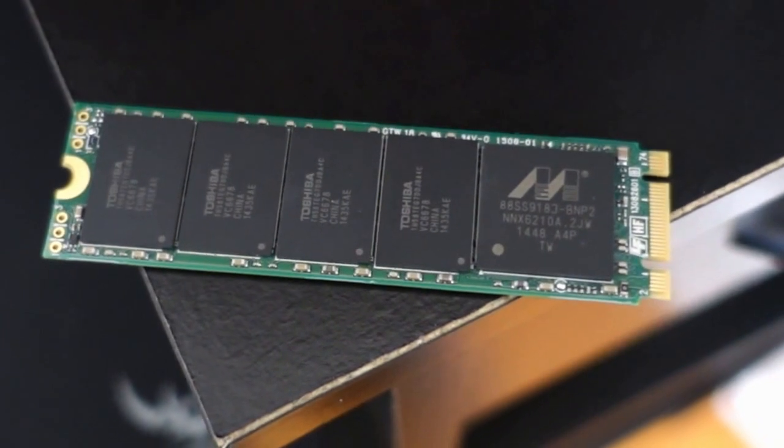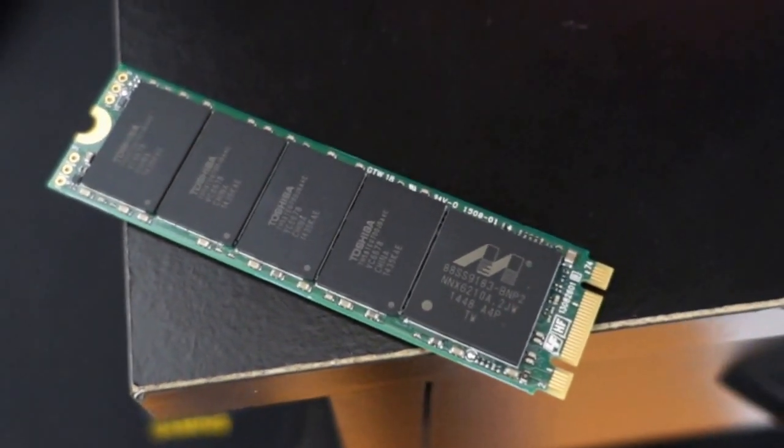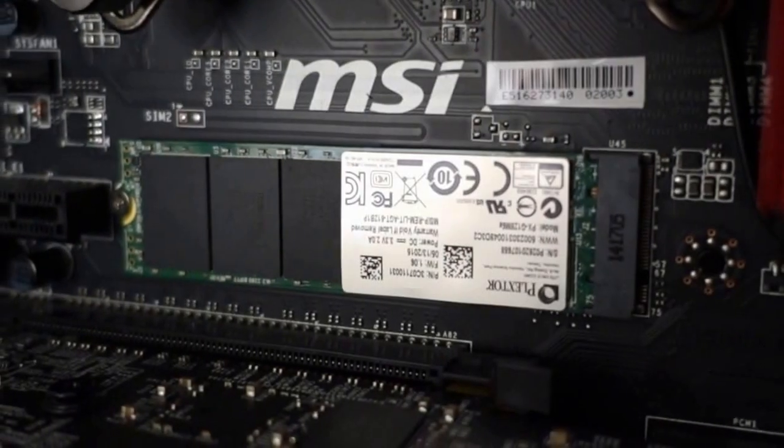By comparison, a similarly priced drive, like the Samsung 850 EVO 2.5-inch SSD, is rocking speeds of 540 read and 520 write.